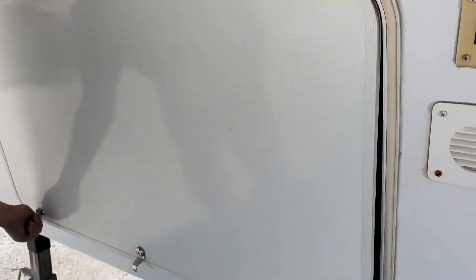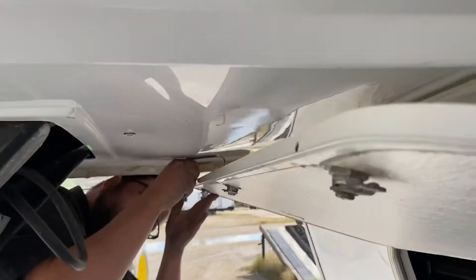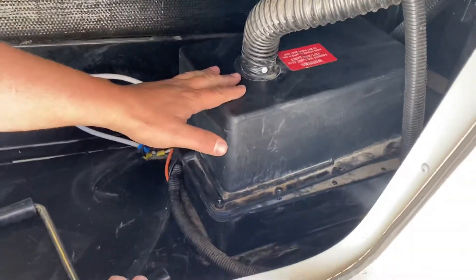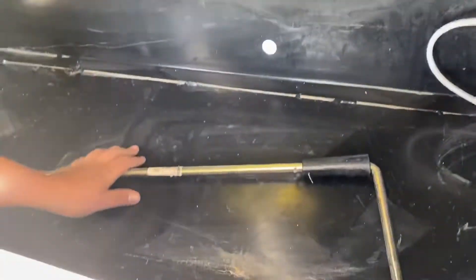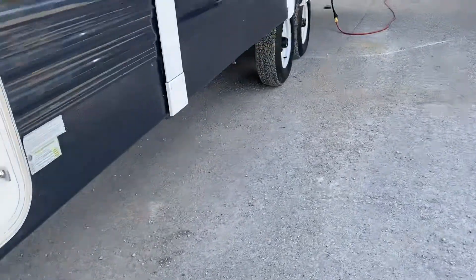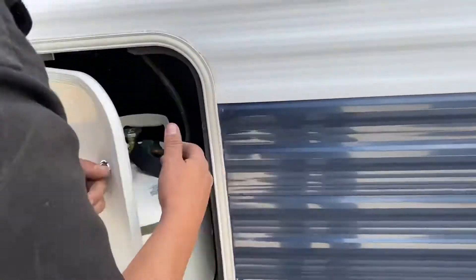No front compartments. Just latch it up here to the latch. Got your 12 volt deep cycle battery. And this handle right here is for if the motor conks out — you just go to the one leg on the side here, go through that, and you can manually adjust the legs.